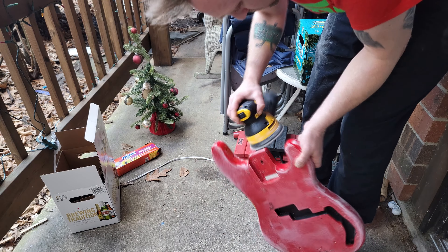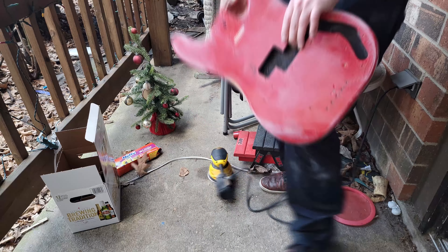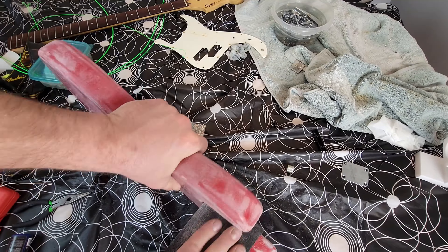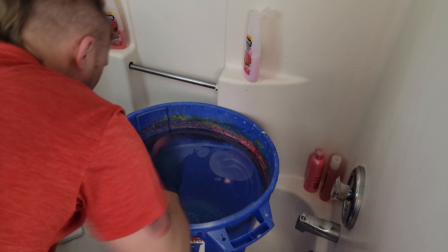For the sanding, I like to get a head start with an orbital sander. I don't go too nuts with it - I just get everything hazy, nice and cloudy. I don't really strip it to bare wood or anything. And then I like to do the rest by hand, so that way there's less room for error. It's a little more hard work, but you're not going to mess up somebody else's guitar as easy.